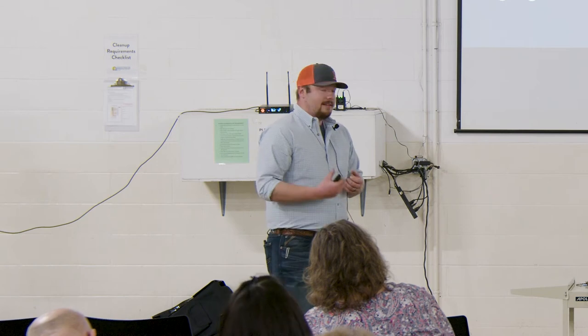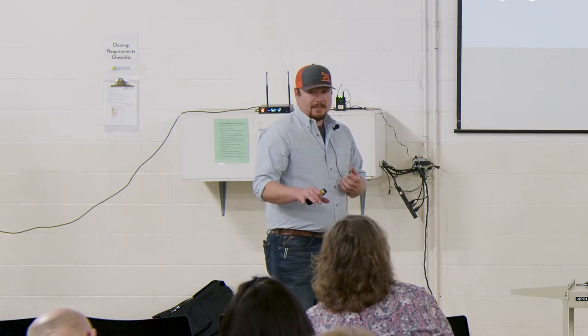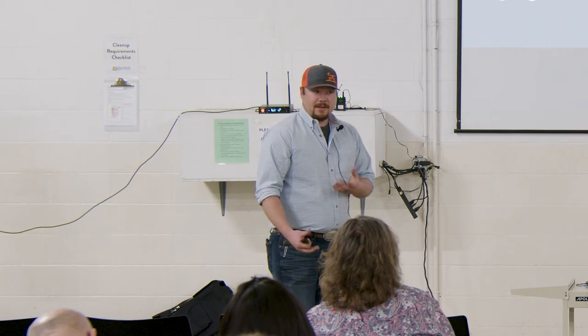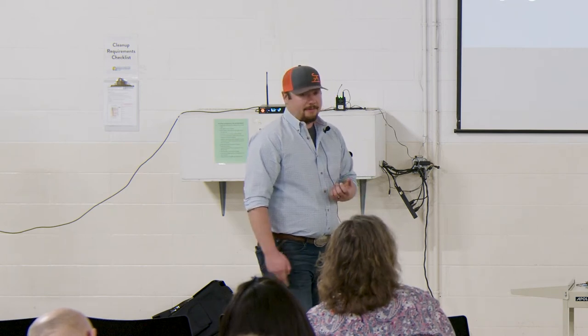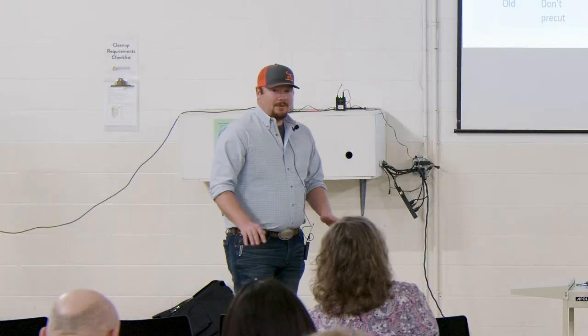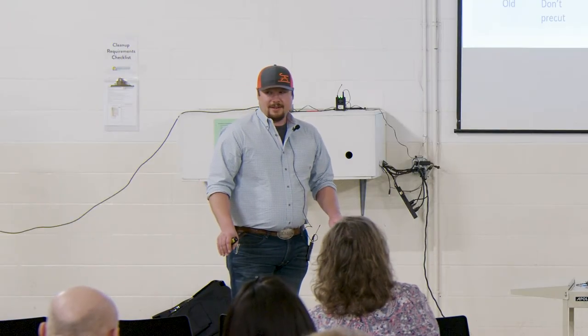It'll also age your potato tubers that you harvest. So if you have something with potato no top, you definitely do not want to keep those potatoes for seed for the following year. So to cut or not to cut: young — one to two months in advance, and we want to hold them at 50 degrees. If they're middle aged, one to two weeks, and we want to be at around 45 to 50 degrees. And if it's old, we do not want to cut them — we want to cut them the day that they're going in the ground.